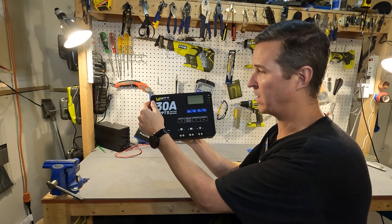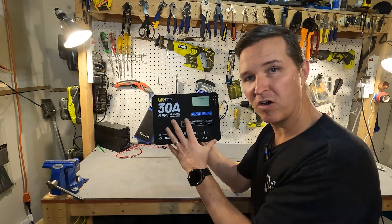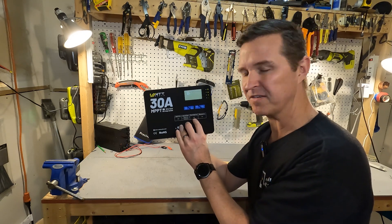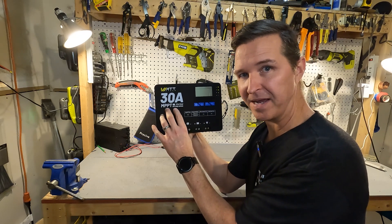You can see that it says WattCycle at the top — 30 amps, that is the maximum amount of charge that it can give your battery. It does say down here that the maximum charge current is actually 40 amps, so that's kind of confusing, but I would just say 30 amps is what you can expect for your max charge.